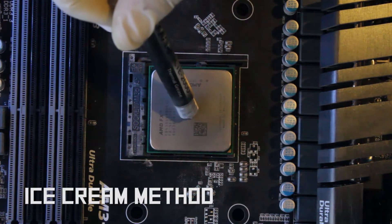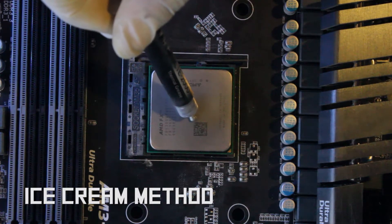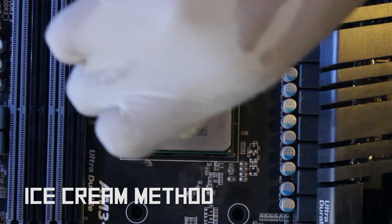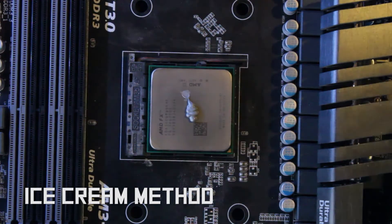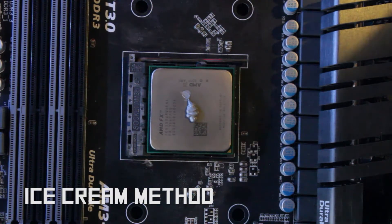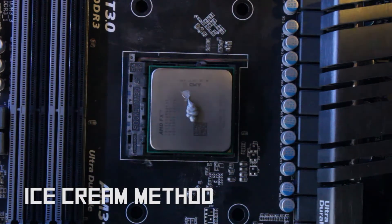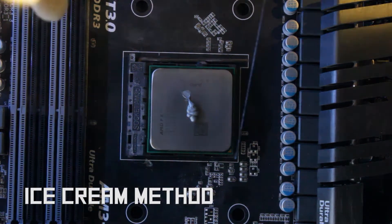The first technique demonstrated is known as the ice cream method. It uses a moderate application to fully cover the CPU die underneath. Using a piece of glass to mimic the bottom of a CPU cooler, it is easy to observe the spread of the paste.